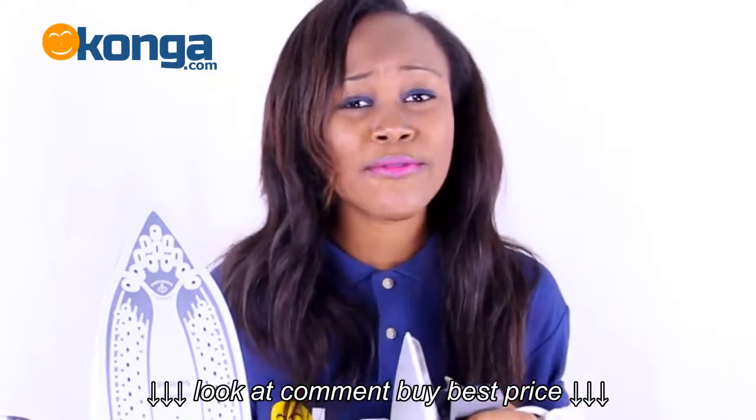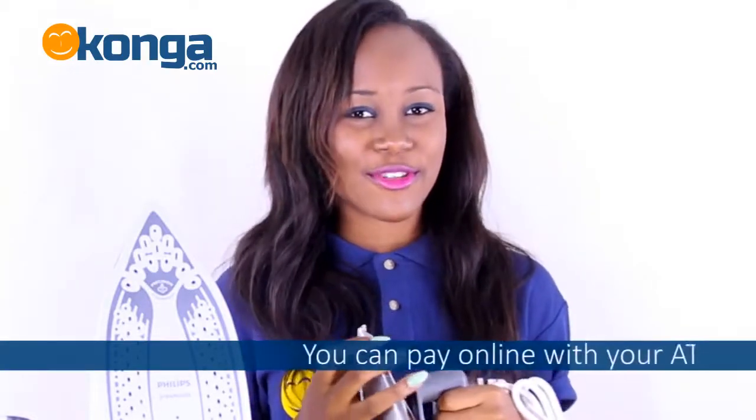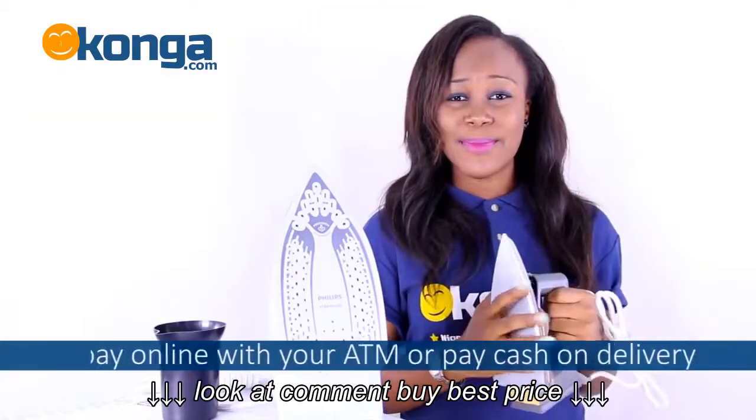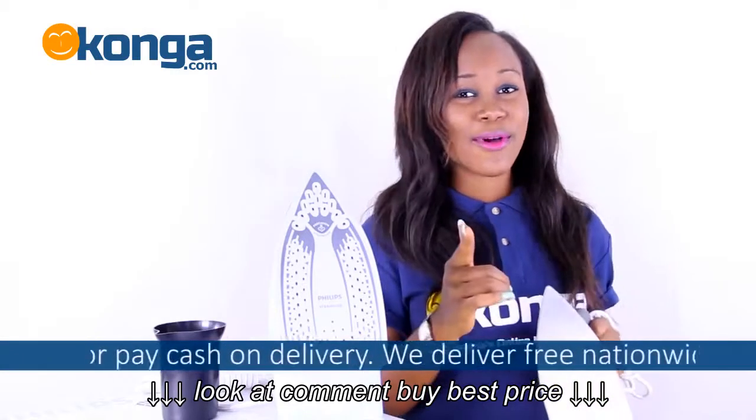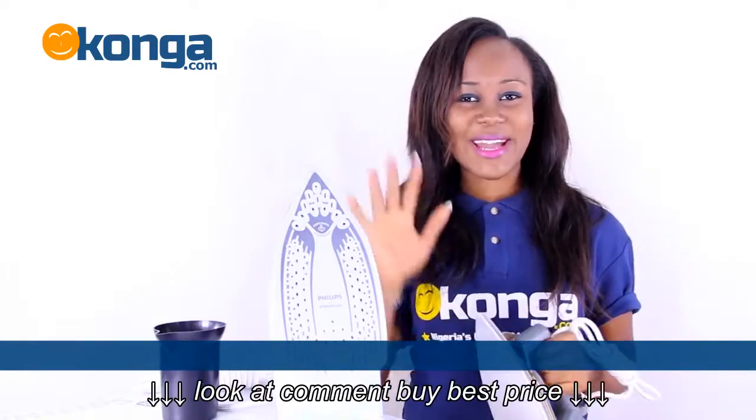Don't forget where you can get this amazing, incredible, wonderful, beautiful household appliance — on Conga.com. Feel free to leave your comments about this device below. You can pay with your ATM card online or pay cash on delivery. We deliver nationwide. Bye.